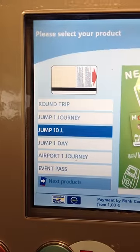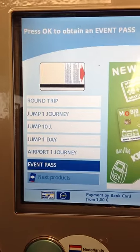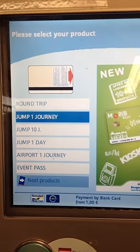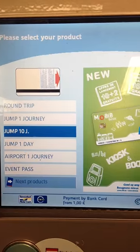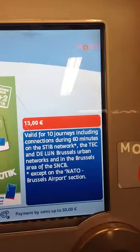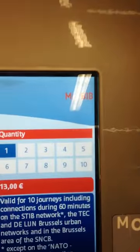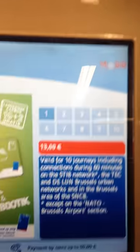Then you select what kind of ticket you want — scroll up and down like this. I want a jump 10 tickets, which as it says here is valid for 10 journeys, 13 euros. Press OK. Up here it now wants the quantity. I only want one, so press OK.